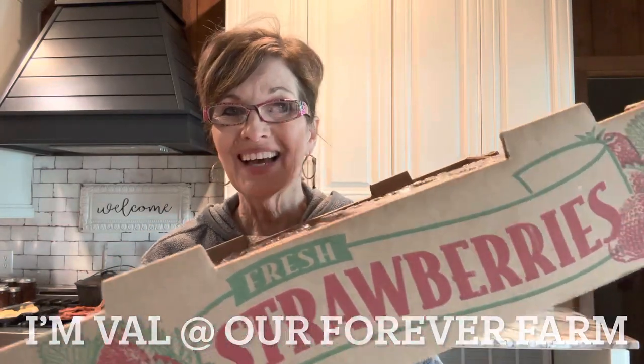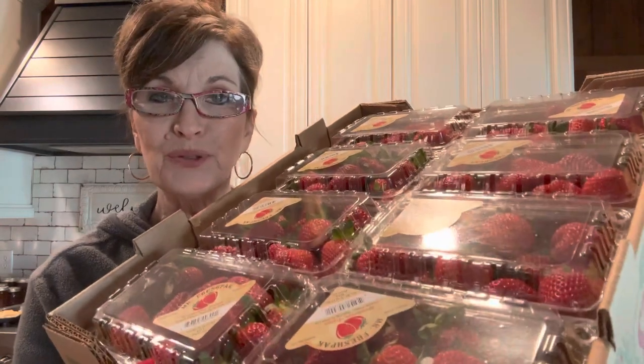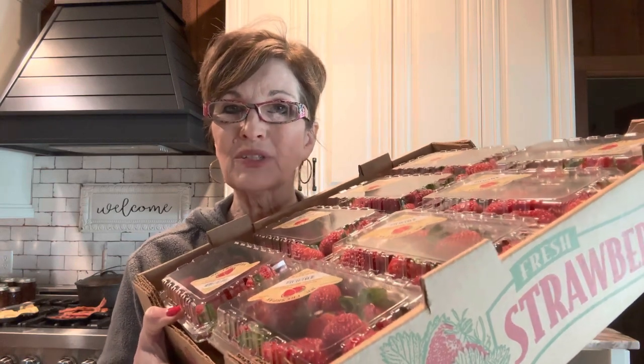Today we're doing strawberries. I've got a whole flat of fresh strawberries and they are beautiful. I don't have the time to make my jam today and do other things that I like to do, so what I'm going to do is show you how I freeze them to get them ready. So let's get busy.